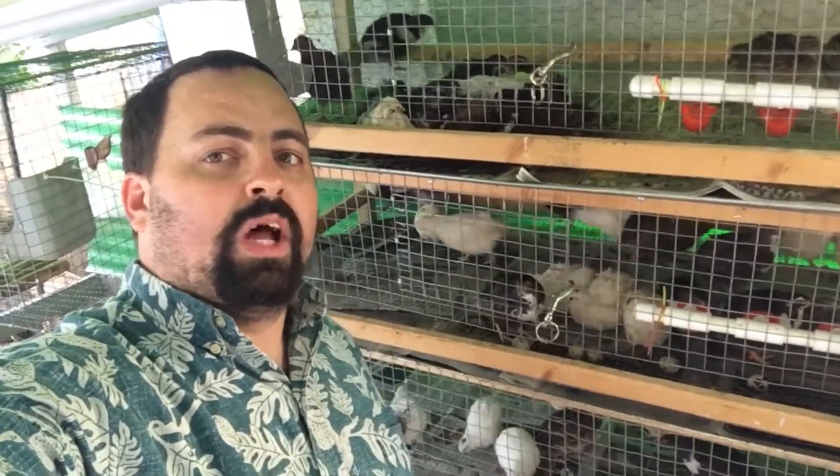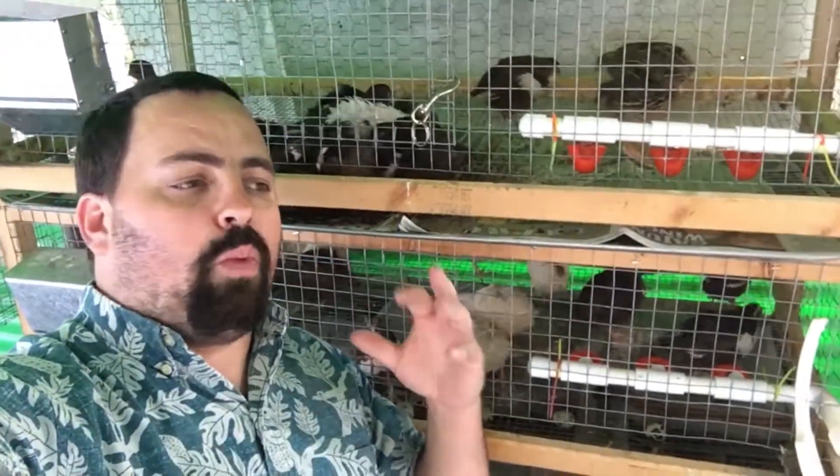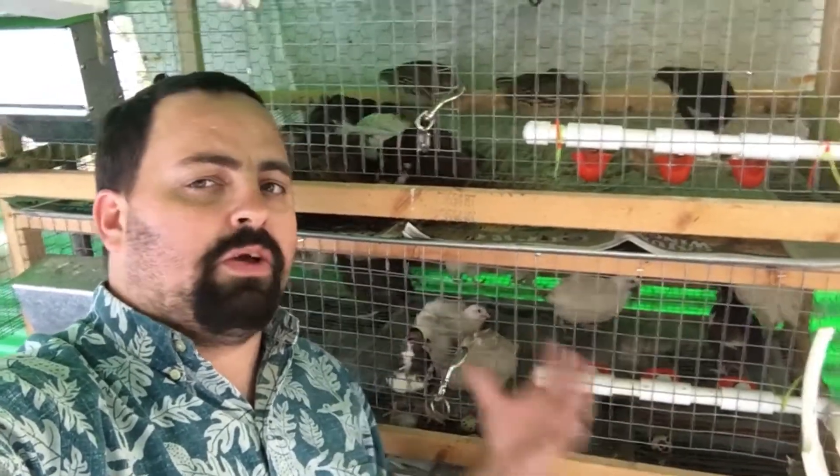Hey guys, Andrew here from Aloha Quails. Today we're going to take a look at our water cups. I've been using this water cup system for quite a while, and one of the common questions I see when I talk about it is: how do you get your quails to start using it?